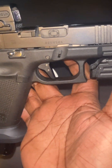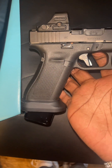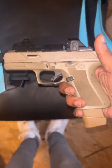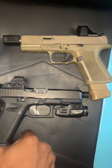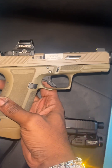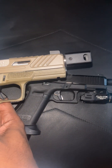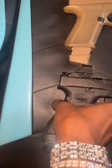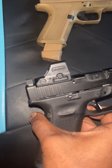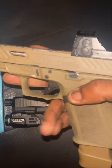I actually have a KKM comp and threaded barrel combo for this, but I can put that inside the Shadow System — that's fun. Here it is right here. So this is the barrel that originally goes into my Glock 45 — KKM Precision barrel and comp. In that case, I put the Holosun 508 on here since I got a 507C on the other one.